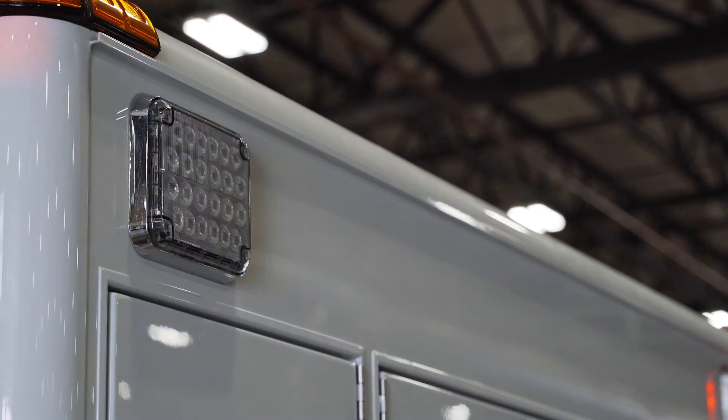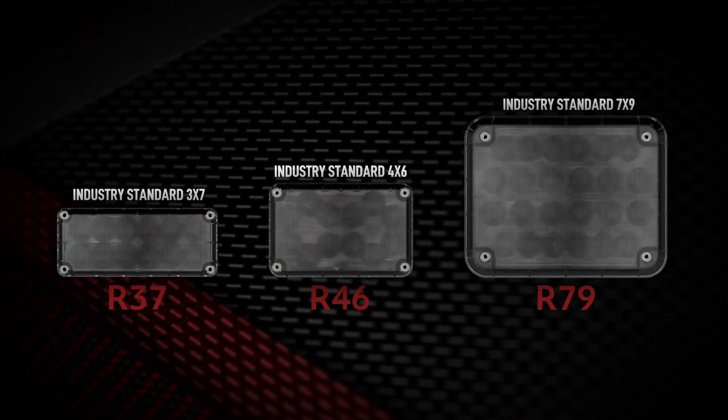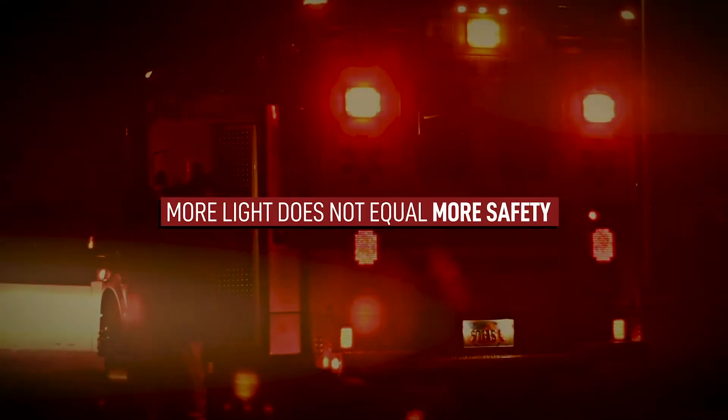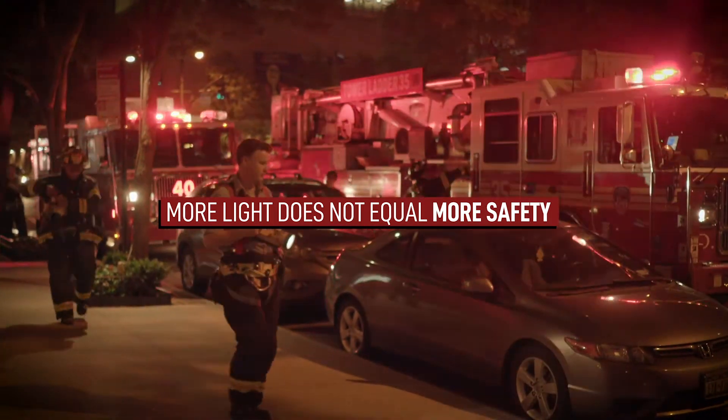It begins with light discipline and the elimination of stray vertical light. Some manufacturers design or buy optics which may meet industry standards but do little in the way of reducing stray light from where it's not needed. While this method can be effective for warning, the lights are often blinding to those near the vehicle. This can result in increased chaos at the scene.